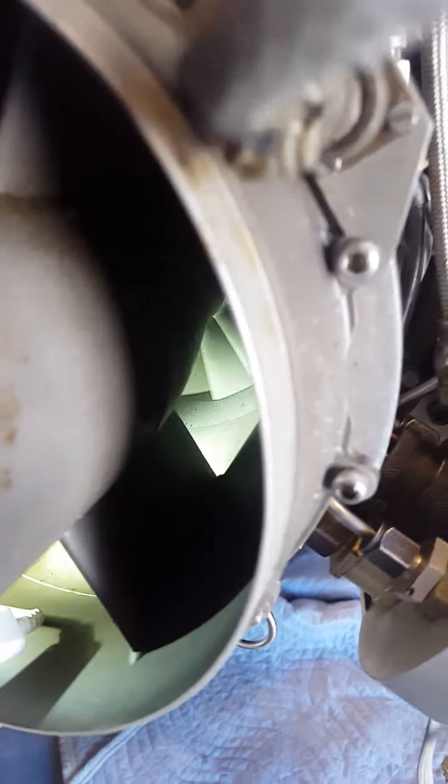This is the compressor. I'm spinning it by hand right now and it spins very freely.